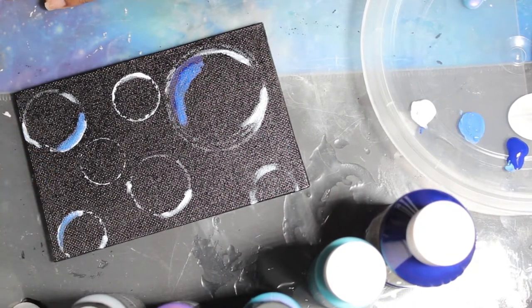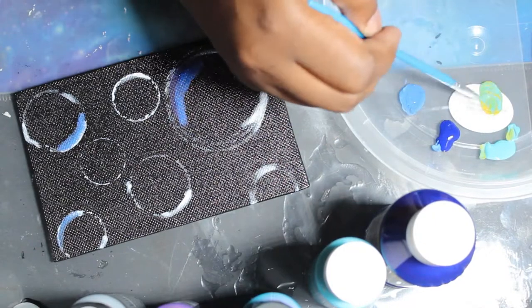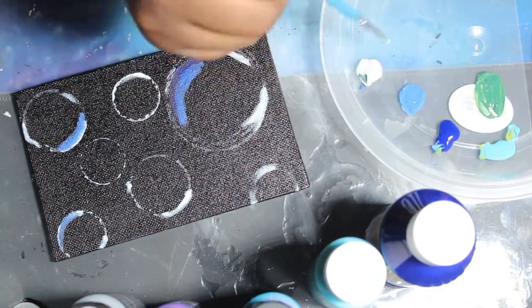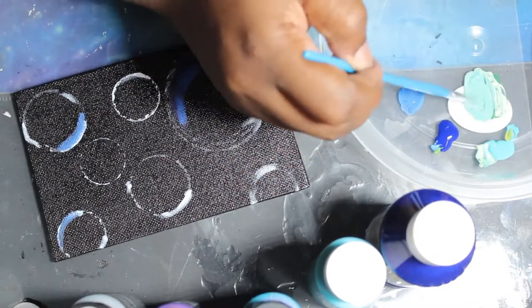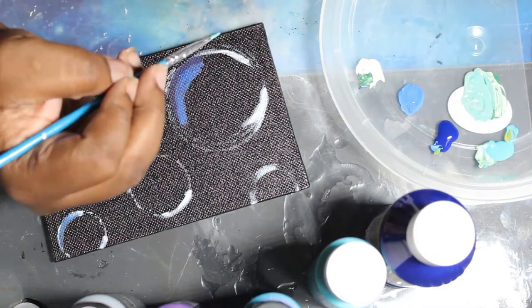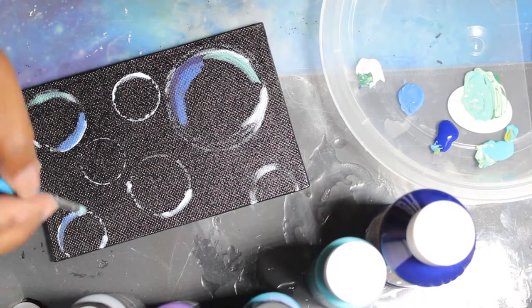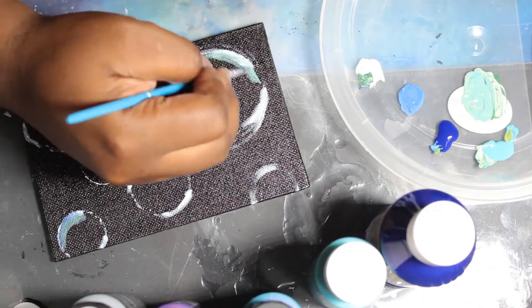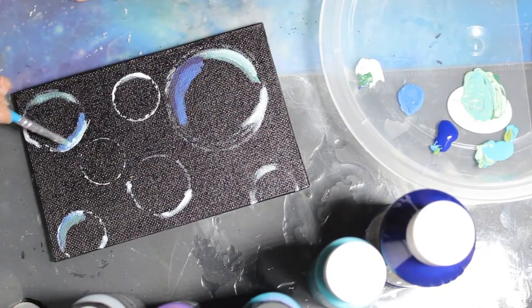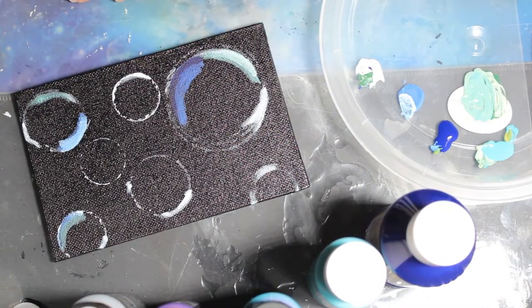I kind of looked at references of bubbles but didn't really use the colors I saw. I wanted to make it more of a cool tone — anybody that knows me knows I love cool-tone colors. I always have: a nice blue, a nice purple, a nice bluish green. I'm not really one for warm tones, and a lot of my artwork uses cooler tones, so that was what I was going for with these bubbles.